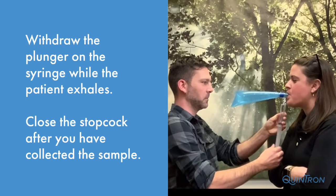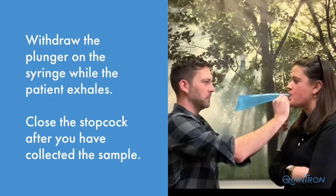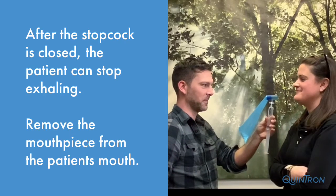Withdraw the syringe while the patient exhales and close the stopcock. After the stopcock is closed, the patient can stop exhaling.